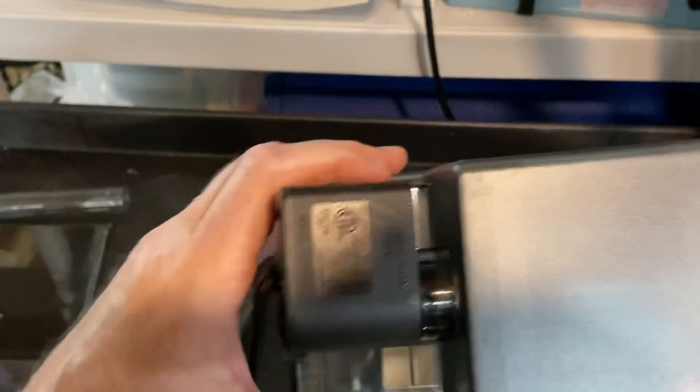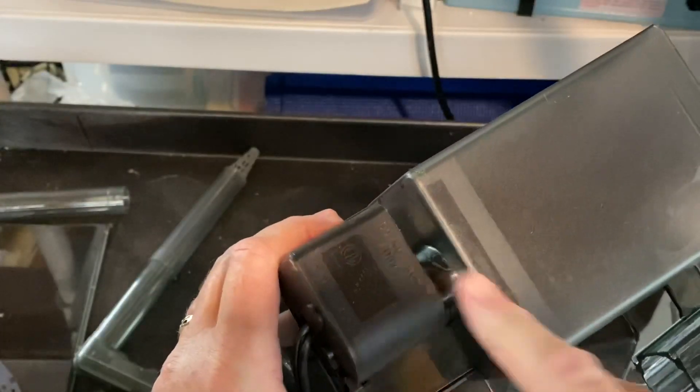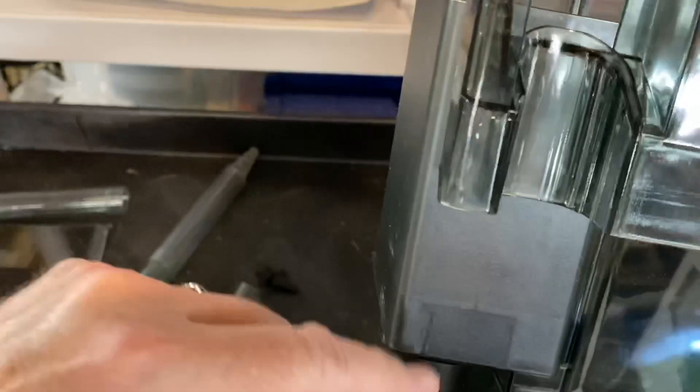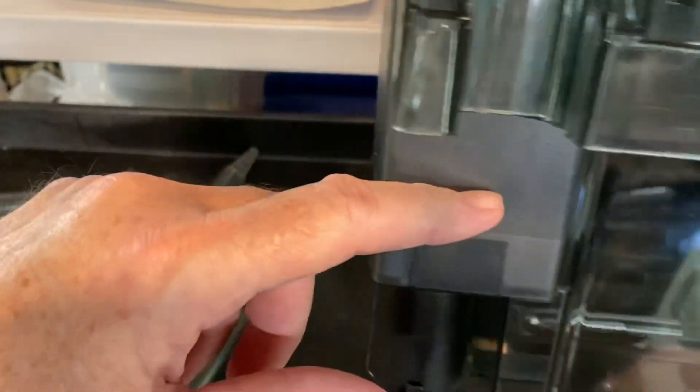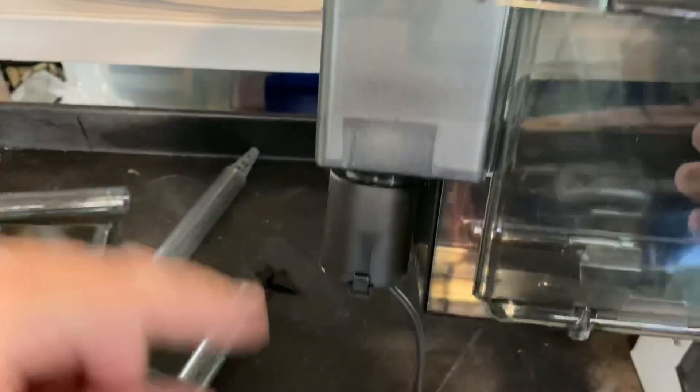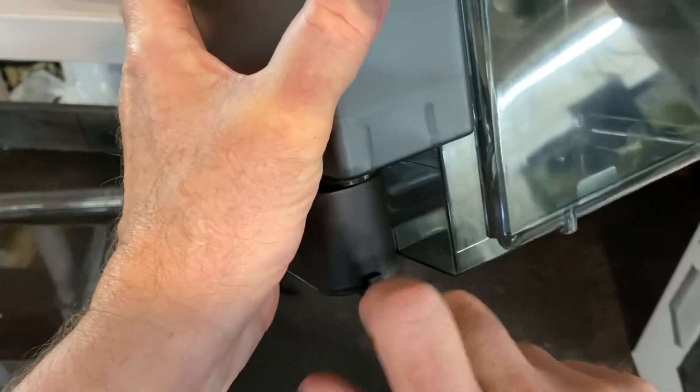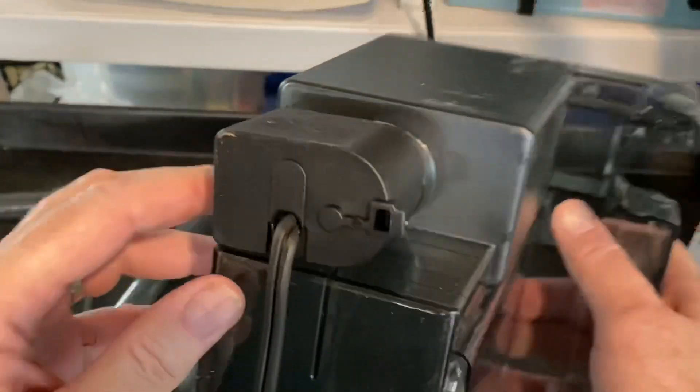One thing I want to warn you about: don't try and take this off while the filter is hooked up to your aquarium. You still have siphon on here and water will come furiously rushing out. Sometimes you want that, but sometimes you don't. If you're in a position where you don't really care, you can sort of pull that out, do a quick cleaning, and push it back on.